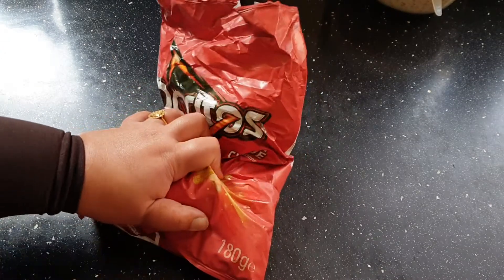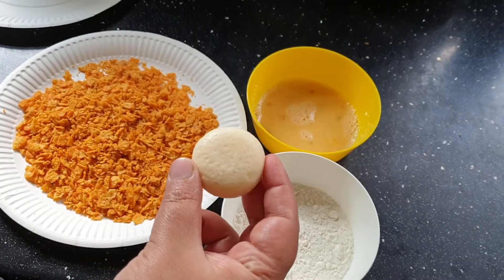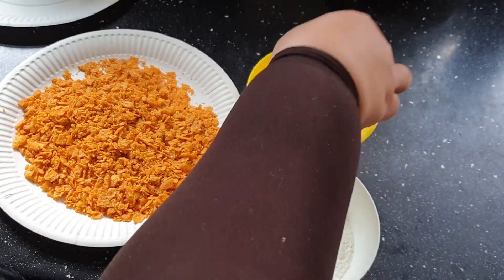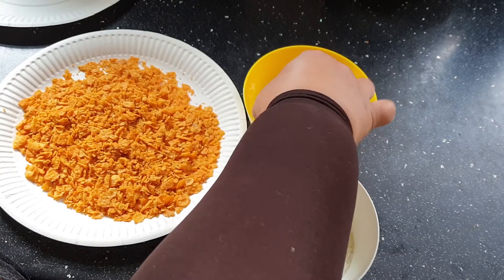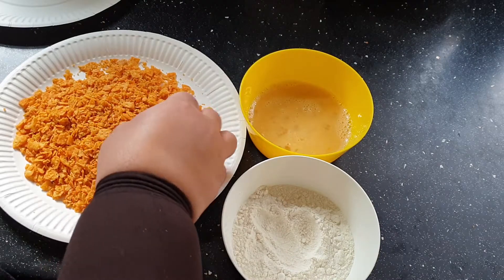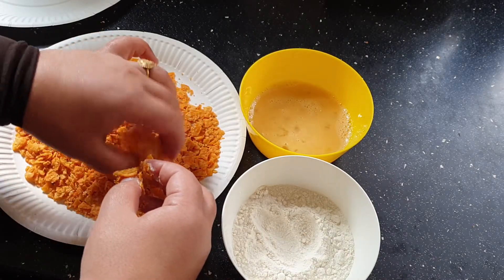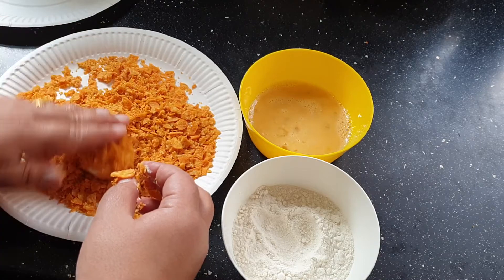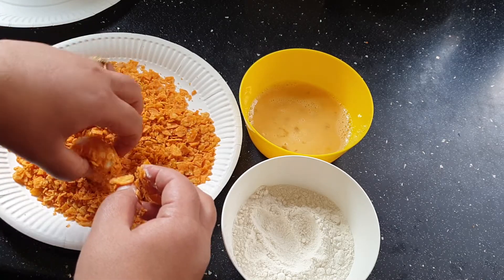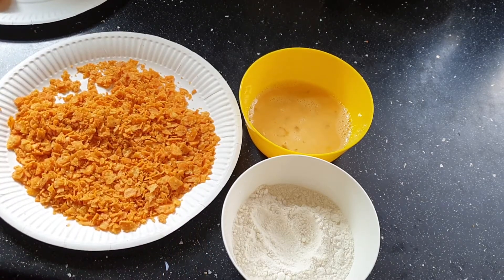Now we have the baby bell coated in the plain flour first, then in the beaten egg. Meanwhile, turn on the flame because we are going to fry them. I'm going to do all of them and then I'll be back.